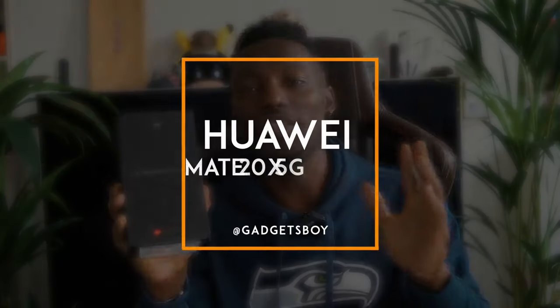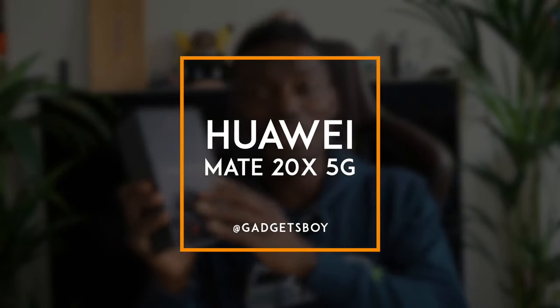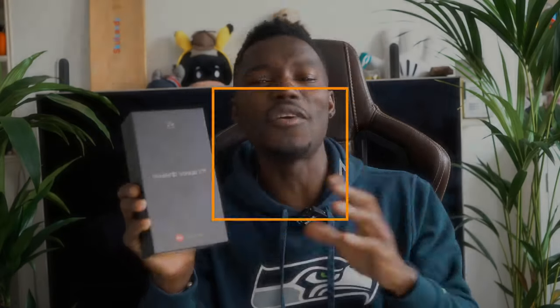What's going on YouTube, it's GadgetsBoy, welcome to another video. In my hand I have the brand new Huawei Mate 20X 5G. 5G's here, and this is one of the smartphones out right now that you can use 5G with. It's powerful, it's got big memory, it's got a big screen. Let's check it out and see what you get in the box and give you a quick overview of what this is all about. Before we carry on, if this is your first time on the channel, make sure you subscribe and hit that bell notification button so you'll be one of the first people to know every time there's a new video on this channel.